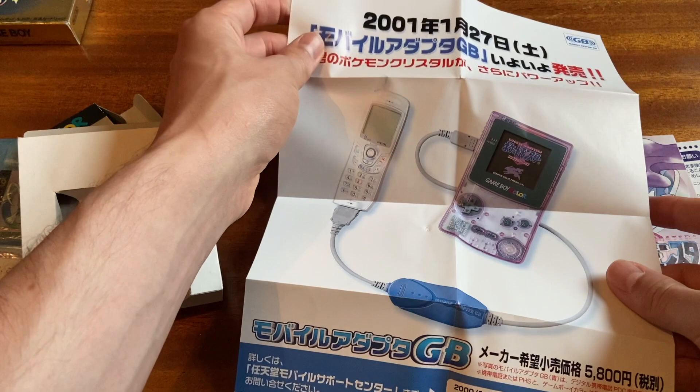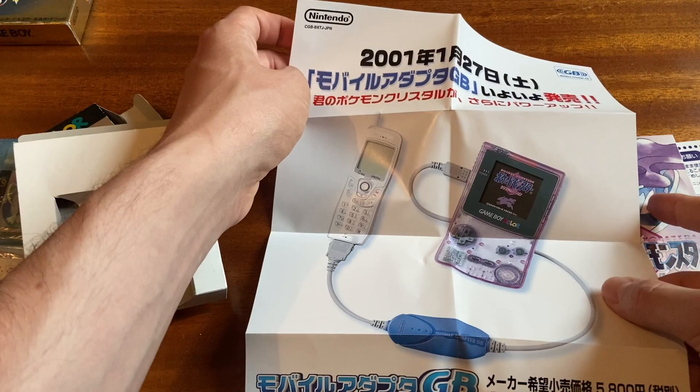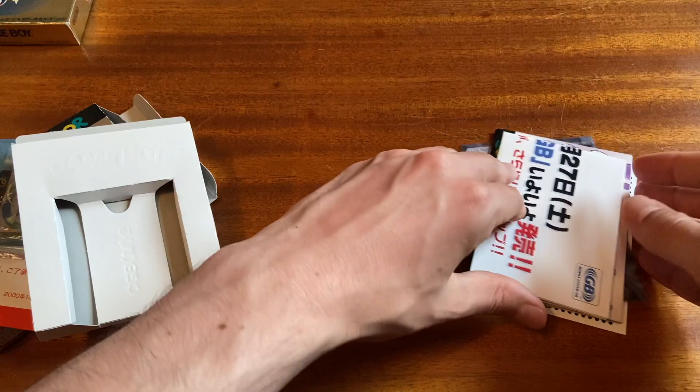Connect your Game Boy Color to your mobile phone — January 27th, 2001. Oh, I'm bending it. So glad I could see that.